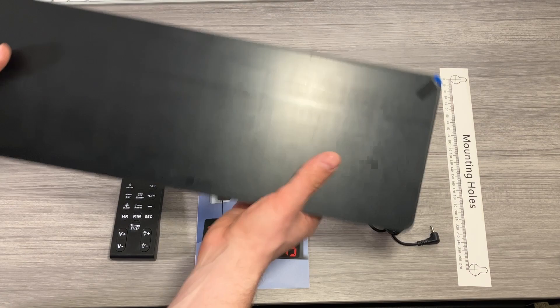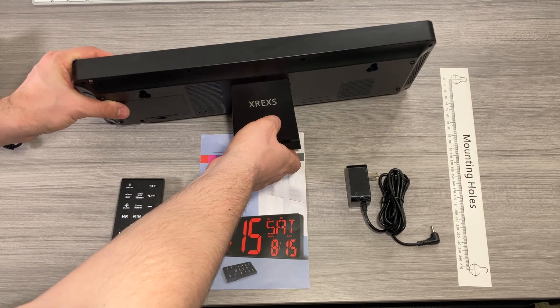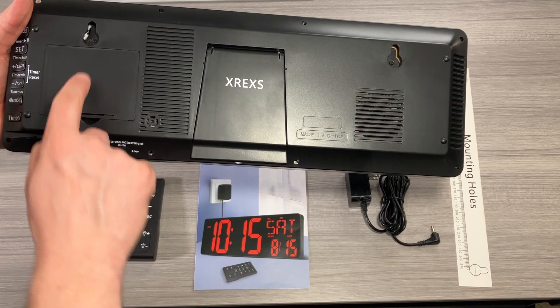Here is the clock. For starters, there's a protective film on here right now — I'm not going to take it off until I know where I want to put it. On the back, there's a little flip-up piece which allows you to stand the clock on its base if you want to use it on a table. There are also speakers back here, and nail mounting points.